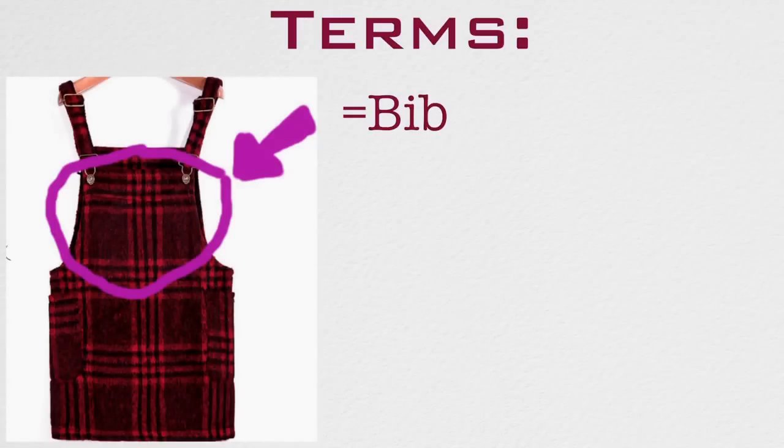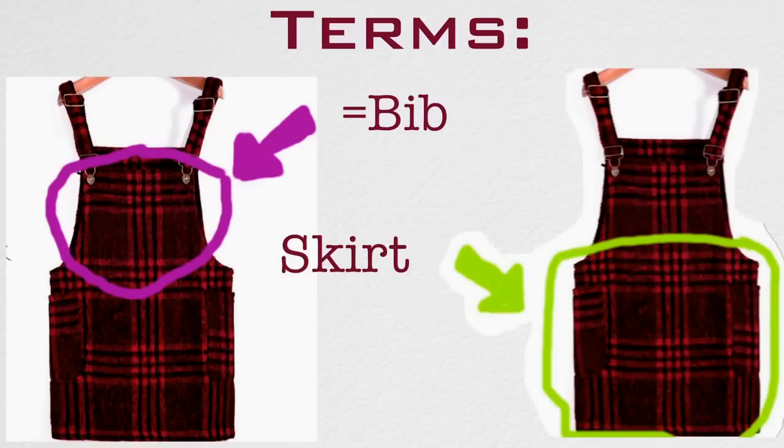Some terminology. When I say the bib, this is what I'm talking about. And when I say the skirt, this is what I'm talking about.